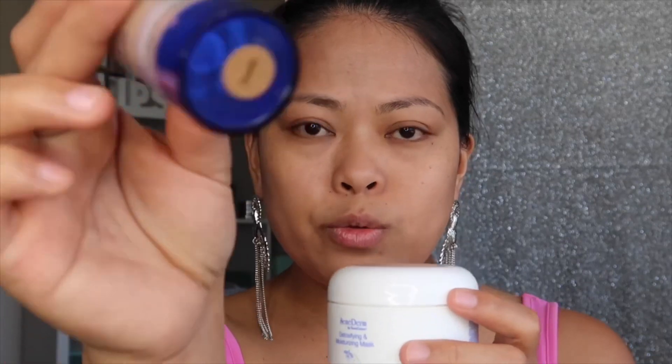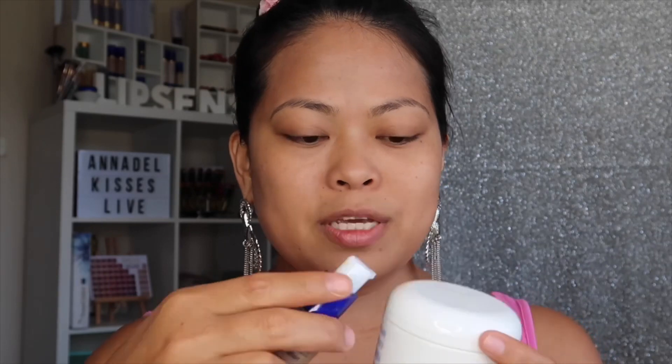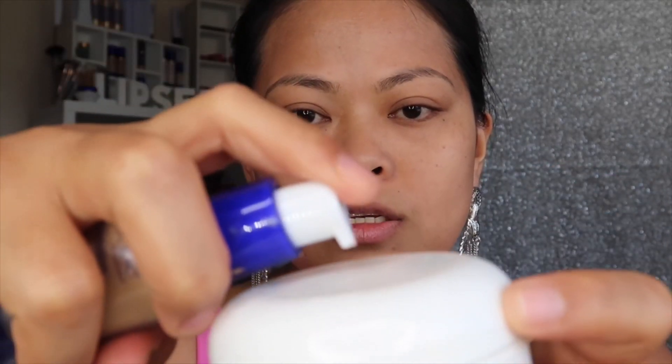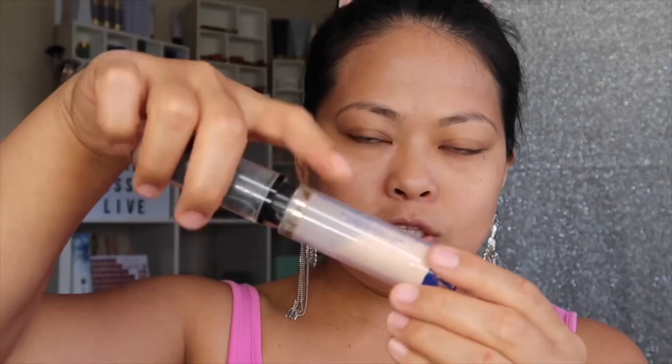Let's get started. For the foundation, you need a flat surface where you can pre-mix your foundation. I am going to put two pumps together, and I will be using a flat surface because it will be easy for me to mix it here. So the pump of the foundation — two pumps to have full coverage on my face.